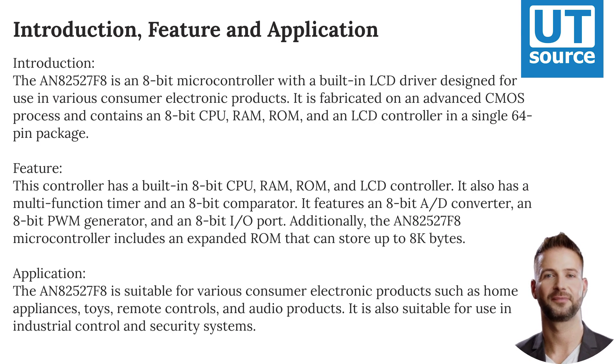This controller has a built-in 8-bit CPU, RAM, ROM, and LCD controller. It also has a multi-function timer and an 8-bit comparator. It features an 8-bit A/D converter,